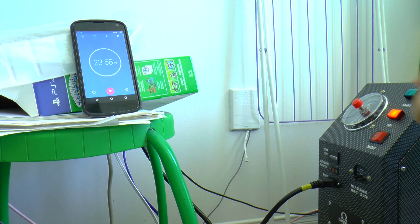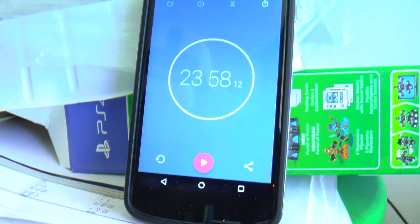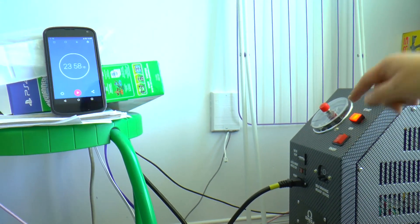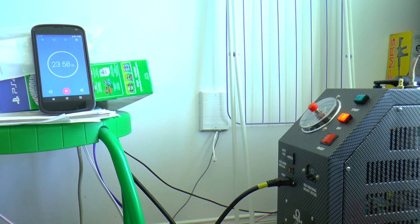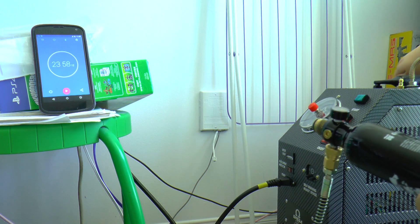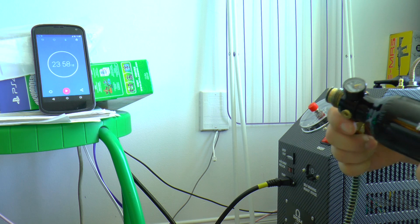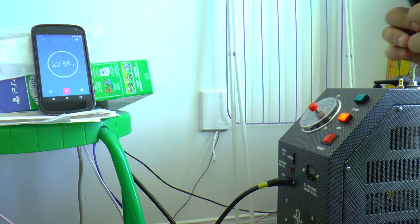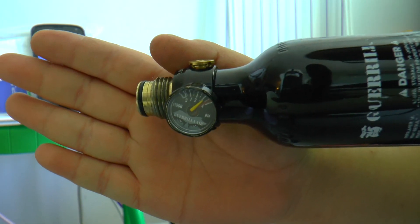We're stopping at about 23 minutes and 54 seconds — you can see the timer, I stopped it a little bit later than it actually finished but you get the idea. The tank has degassed and the air is just a bit over 3000 PSI. Really good.